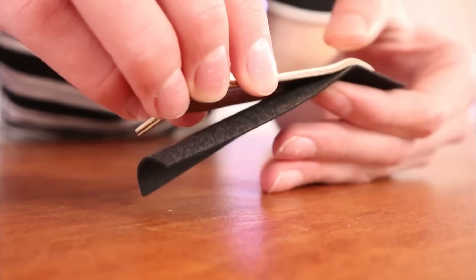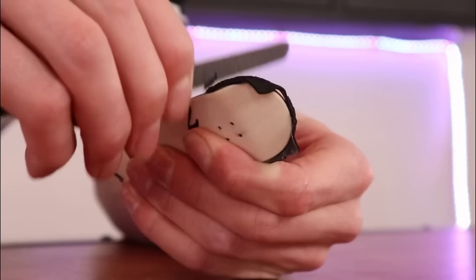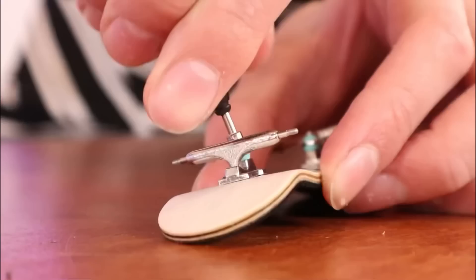This is the board I'm gonna give him. Everything is gonna be kind of matching on this board, so I'm gonna put some white wheels on it. Right now I have these teal colored bushings on the board and I definitely like how it looks, but I think black will look better.